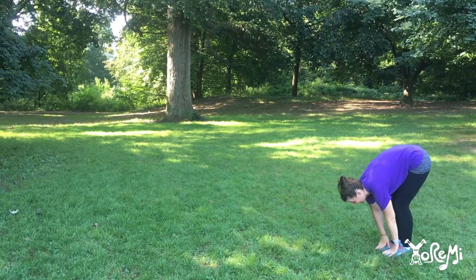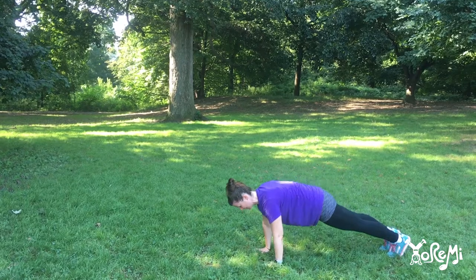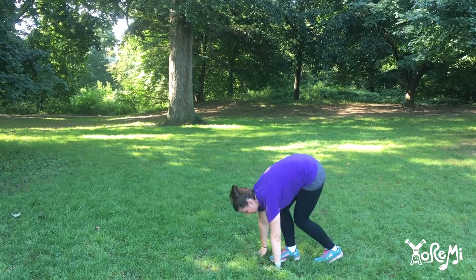And then let's walk. Hands, hands, hands, hands. Make your body straight as a stick. Beep, beep, beep, beep.